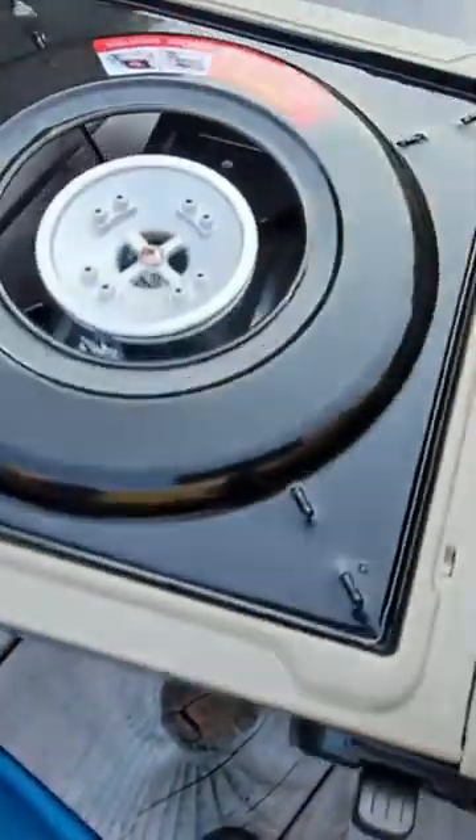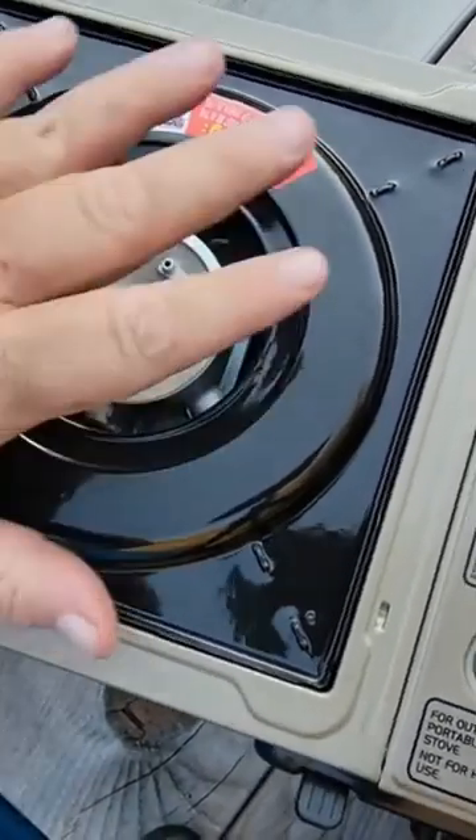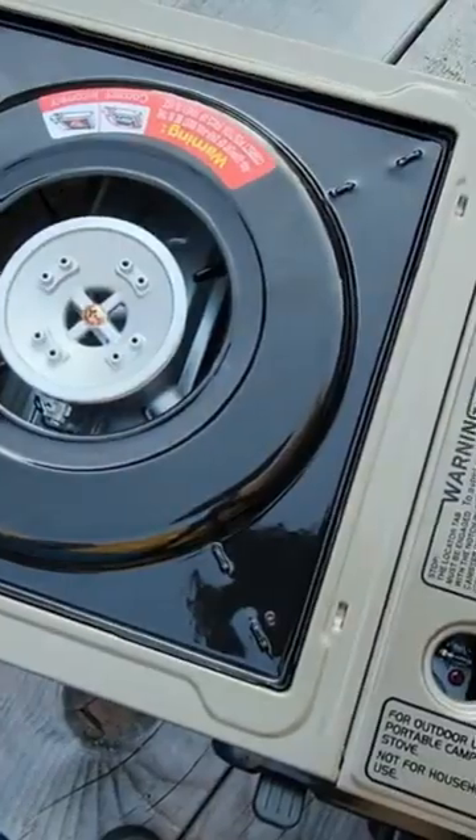We use this cooktop for nights when we are just traveling through — not spending the night. There's no sense setting up the Blackstone, so we pack it up. It's got a nice case.